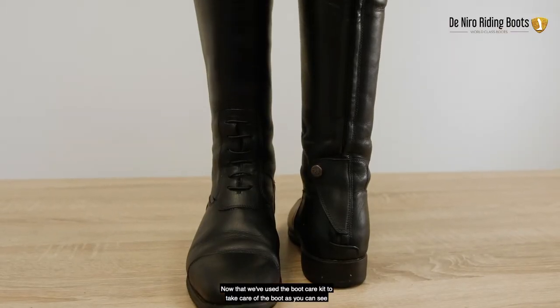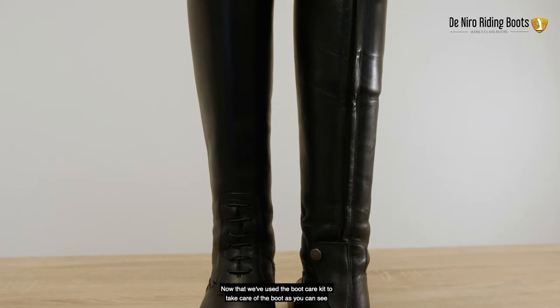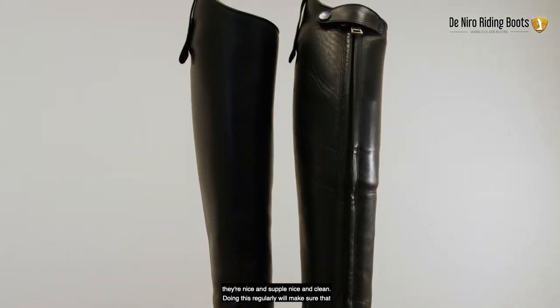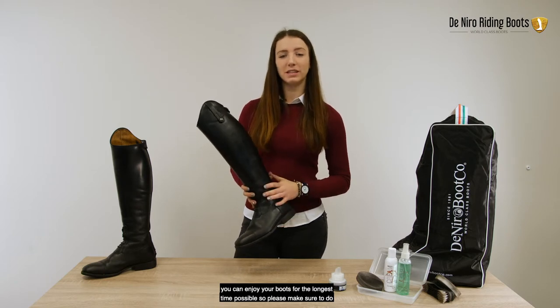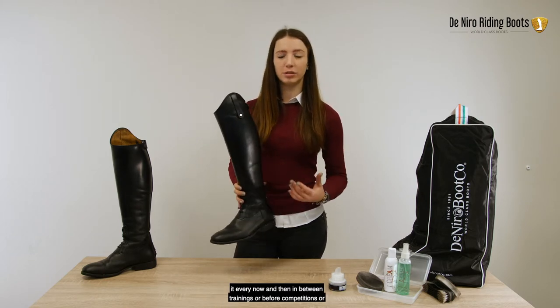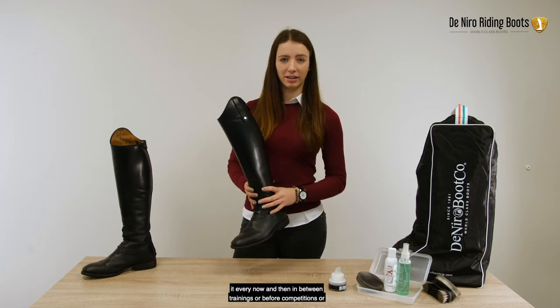Now that we've used the boot care kit to take care of the boot, as you can see they're nice and supple and nice and clean. Doing this regularly will make sure that you can enjoy your boots for the longest time possible. So please make sure to do it every now and then in between trainings or before competitions or anything like that.